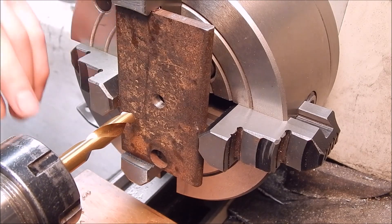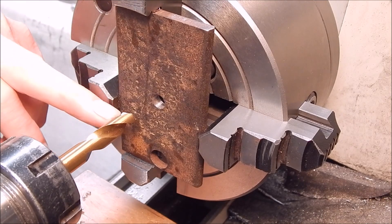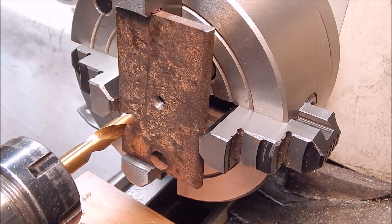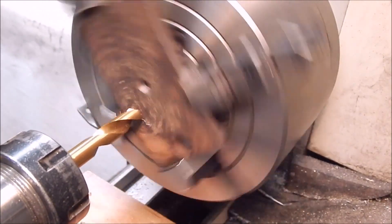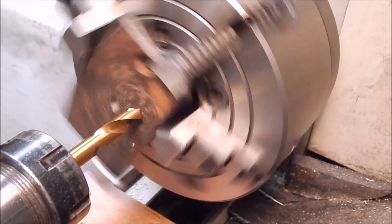Let's try the 120 degree spot drill in 10mm, and after that we'll follow up with the 135 degree jobber drill in 12mm. That's basically how you would do it - as close as possible. Spring steel once again.